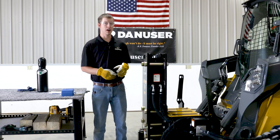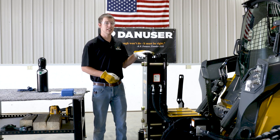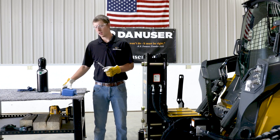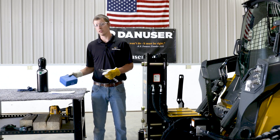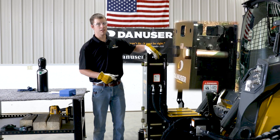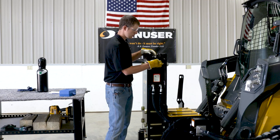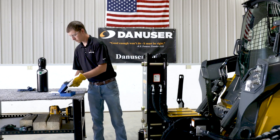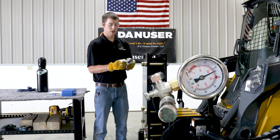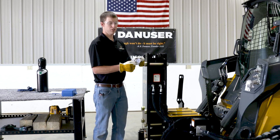Hi, this is Eli Bartley with Danuser. Today we're going to be talking about how to relieve the nitrogen pressure out of your Danuser Hornet. This video is applicable to both T7 and T8RR post drivers. The only things you'll need are an adjustable wrench and the nitrogen fill gauge kit that comes with the driver. Start by taking off the hex cap plug on the top left-hand side of the power cell. Then take your fill gauge assembly, make sure the pressure adjusting screw and fill port cap are snug, and with the plunger pulled all the way out, install the fill port gauge into the power cell.